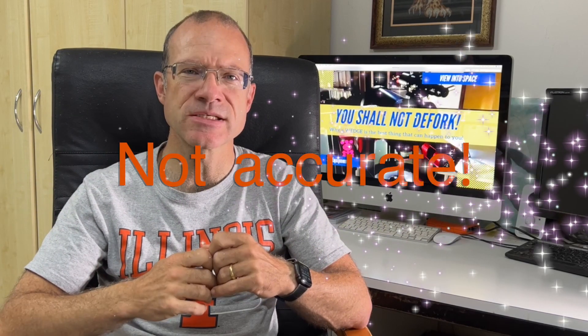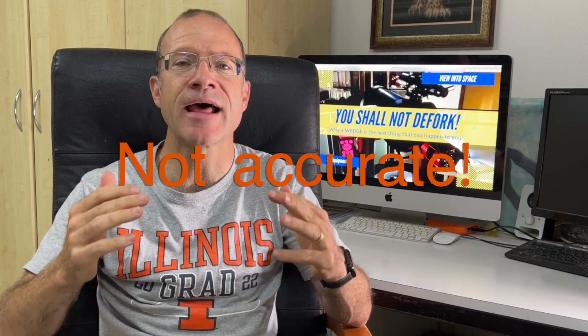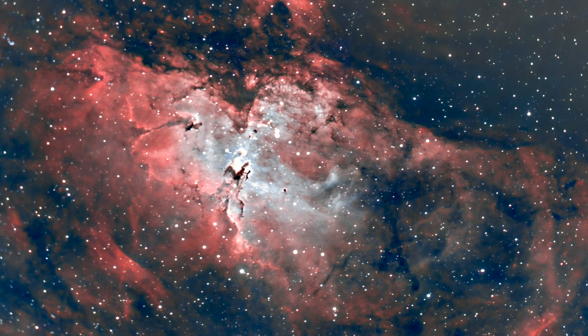The second myth is that the wedge is not accurate enough and that an equatorial mount is so much more accurate. That's simply not true. I personally do five-minute guided shots with no issue at all — it guides perfectly. Five minutes isn't the limit of the mount, just my personal preference. There are multiple accounts online of people shooting with wedged CPCs for 20 minutes or longer with no problem. This thing is stable.